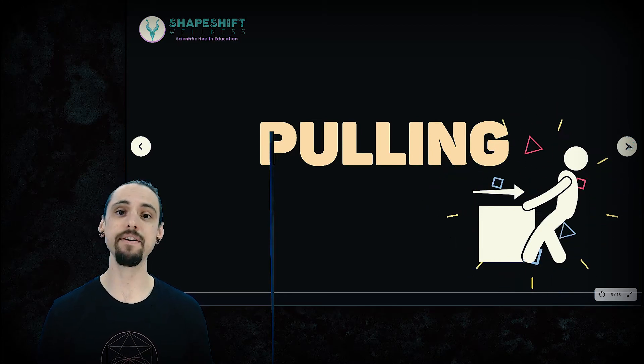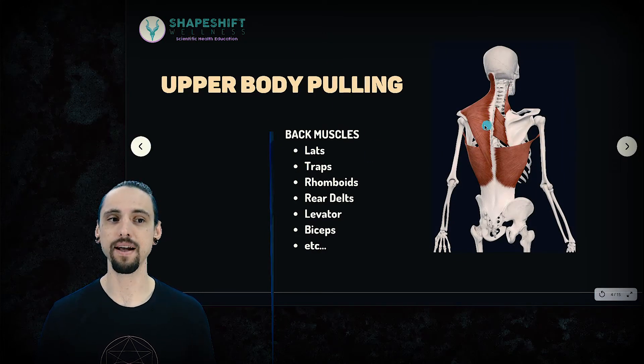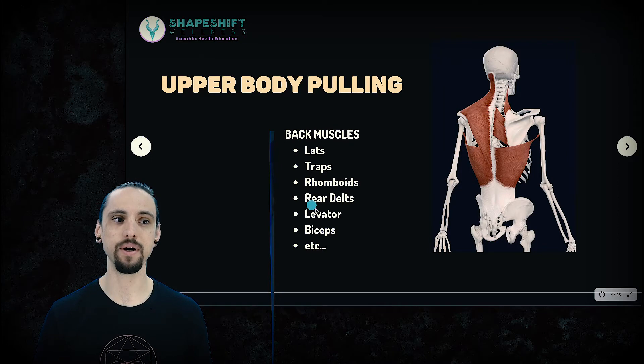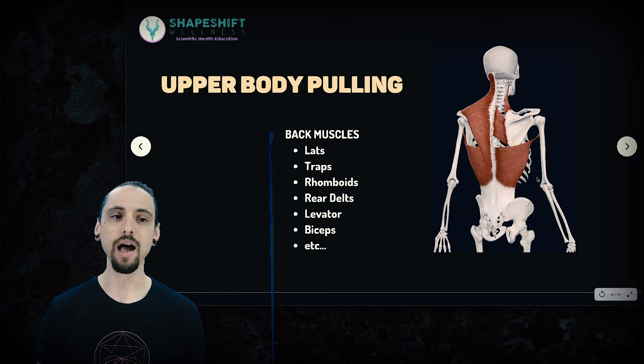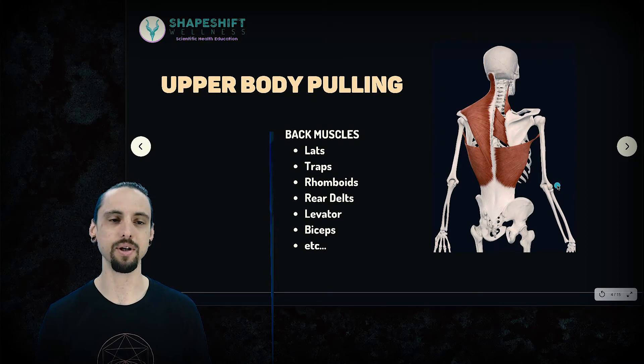Let's look at the anatomy first. Upper body pulling, largely speaking, is going to involve the back muscles and also your biceps — your lats, your traps, your rhomboids, your rear delts, your levator, your biceps. If you were to pull a door open or do a pull-up, you would be using many of these muscles, especially your biceps in the case of a pull-up or a chin-up.